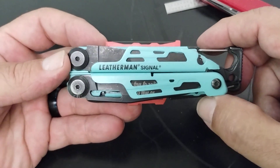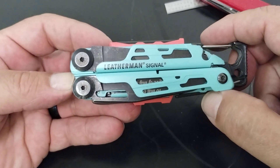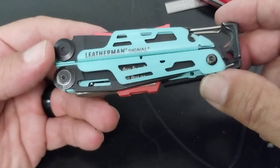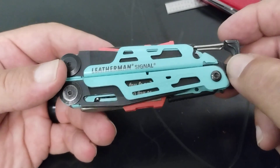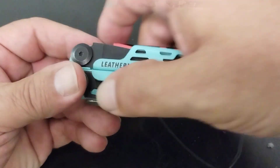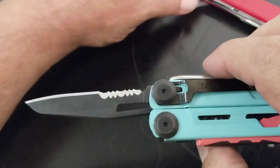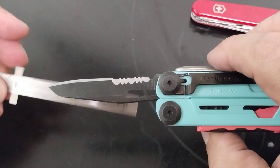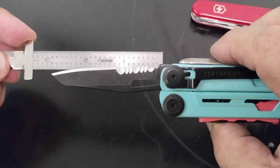Is it worth it? That depends — every tool depends on how you're going to use it. What's worth it to somebody else may not be worth it to the next man. So let's find out about the Signal. It comes in at four and a half inches long fully closed, weighs seven and a half ounces or 212.6 grams. The open length with the blade up comes to six and three-quarters inches, with the blade at almost three inches.